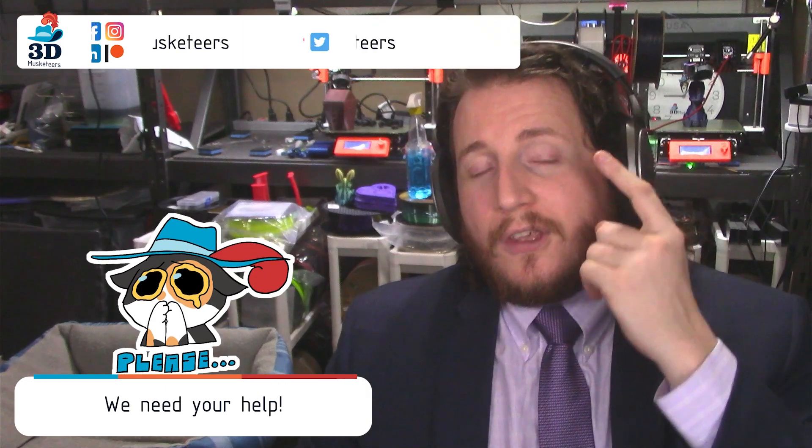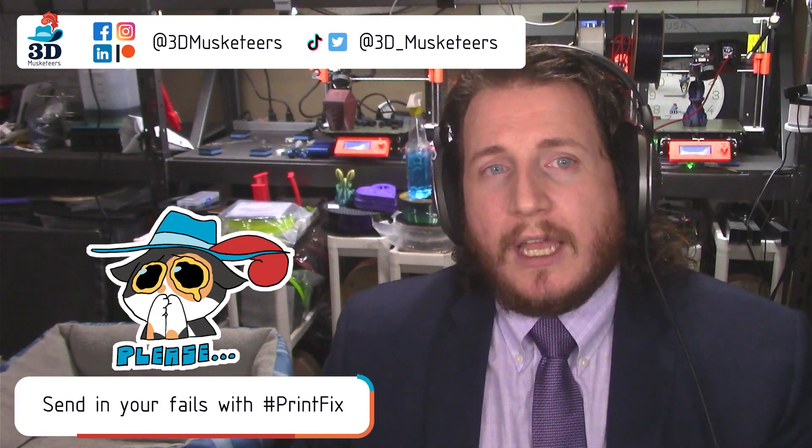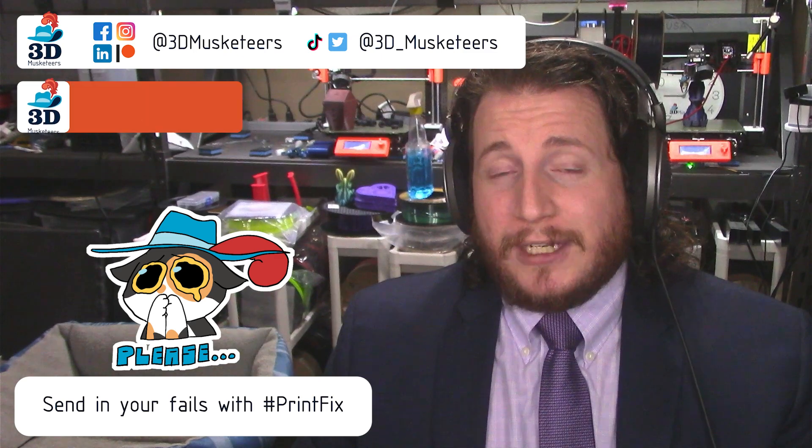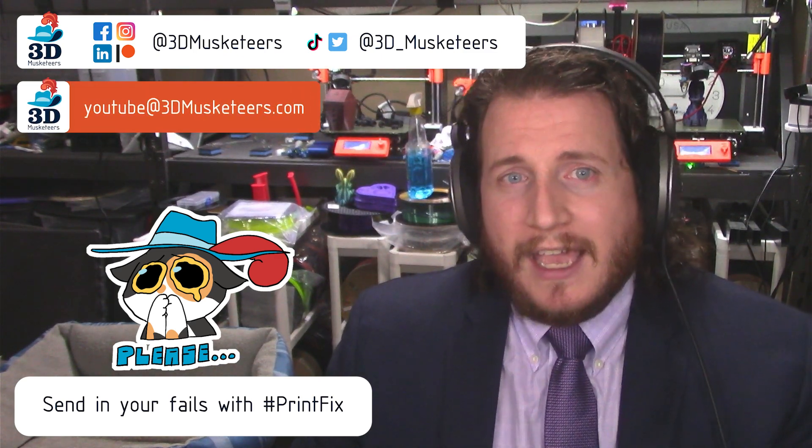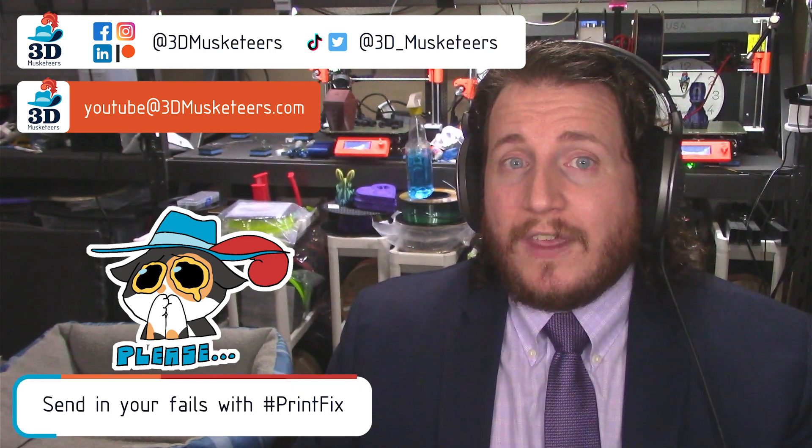We've got some great failures here and how we're going to fix them. But of course we are always looking for your failures. If you want to submit some, you can slide into the DMs, email us at YouTube@3dmusketeers.com, or tag us on Twitter using the hashtag PrintFix. We'll take a look and see about including it in the episode.